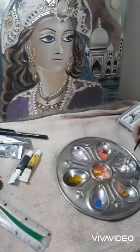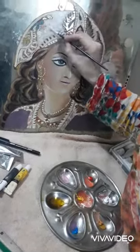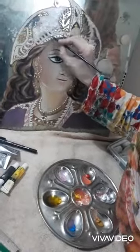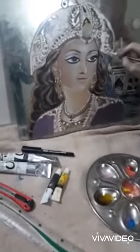We swirl it all around on the canvas — we call it art! So many things that we can draw: lines, dots, stripes, and shapes.